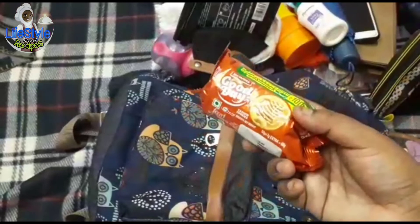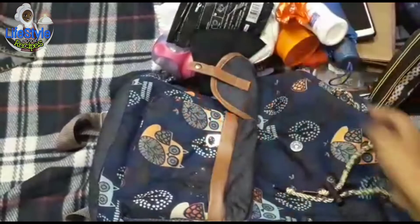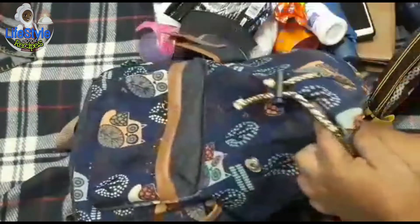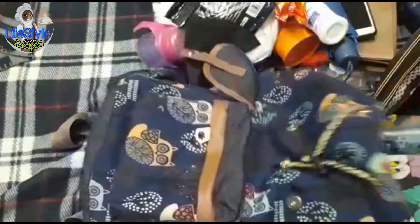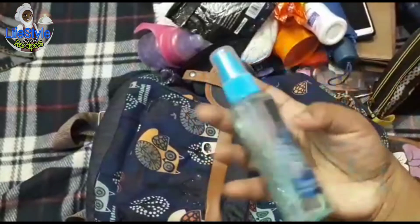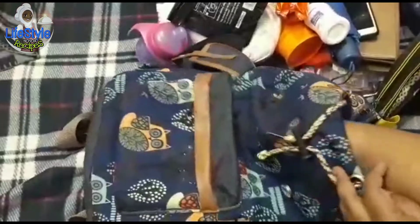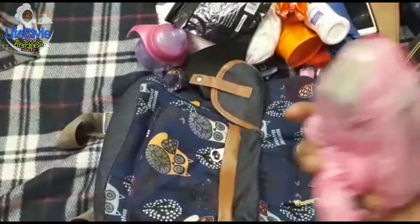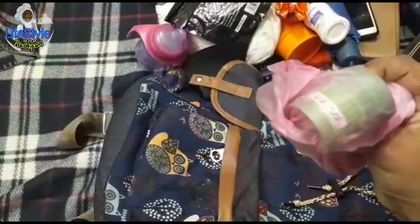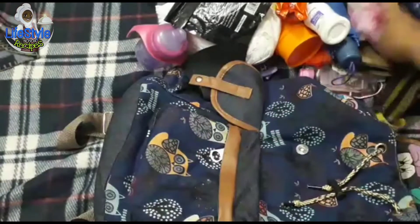Next, nice biscuit. This is soft water. It is useful for us. Next, this is our perfume. In this cover, it is vitamin tonic. There is a tile.